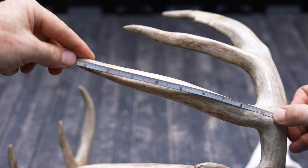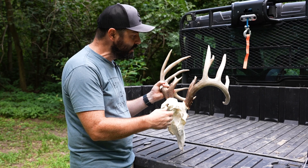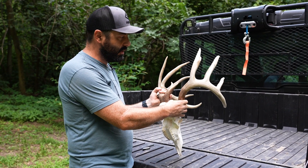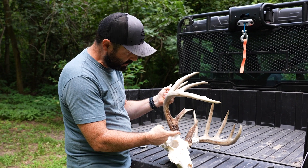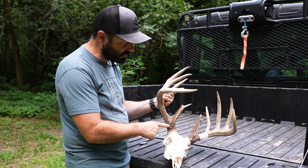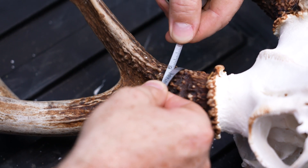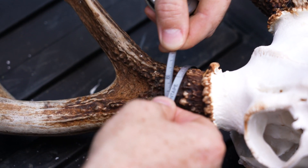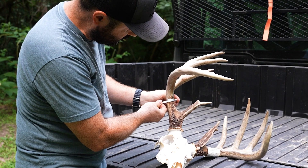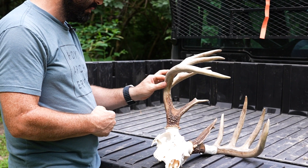The circumference measurements are referenced as H's with corresponding numbers, and you get four circumference measurements on each side. From the burr to the G1, the narrowest circumference in that spot is your H1 measurement — you're always finding the smallest circumference. Then for H2 you go between the G1 and the G2, slide your metal tape around, slide it up and down until you find the smallest measurement. You get four measurements: H1, H2, H3, H4.